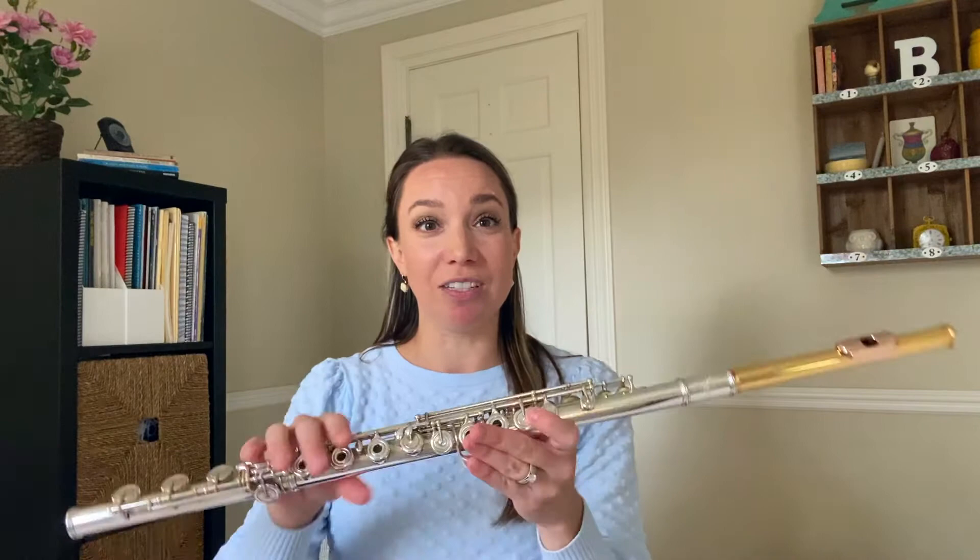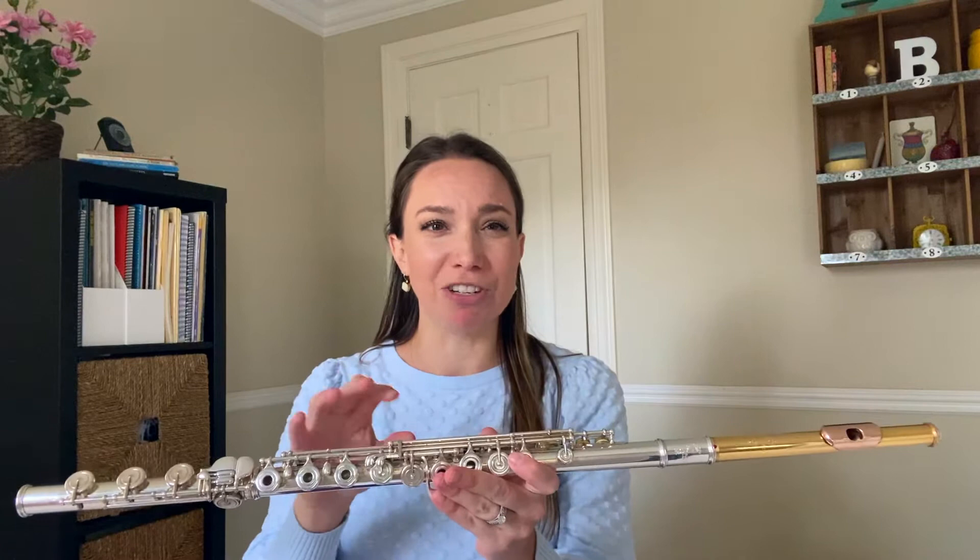This is the flute that we play probably 99% of the time and it is in fact made of various metals. It used to be made of wood, and then in the late 1800s a man named Theobald Boehm reinvented and re-engineered the flute. To this day we use the same engineering with a few minor exceptions, a few extra keys here and there, but pretty much the same — and now we primarily use metal flutes.